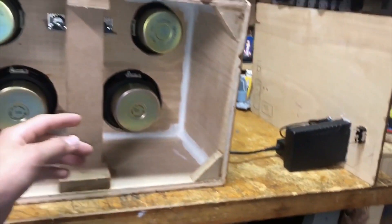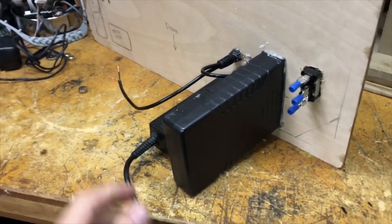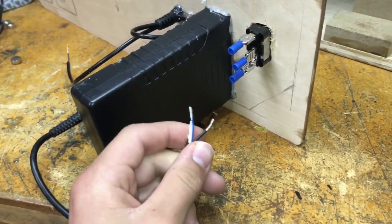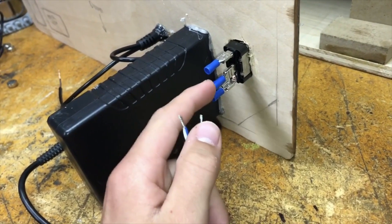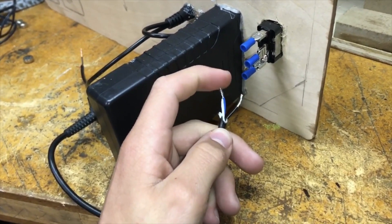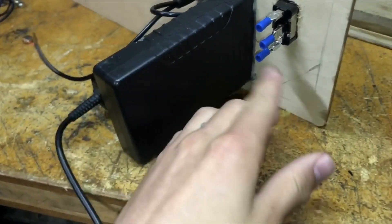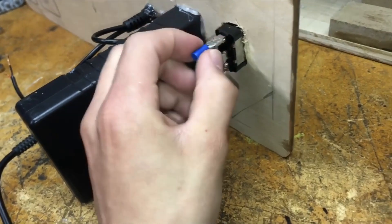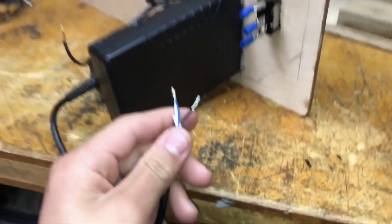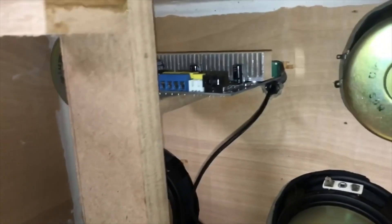Now it's just time for some wiring. We have two power inputs — the rechargeable one and the one that plugs into the wall. Each ground is going to go to the middle terminal and the hot lead from one goes to the top and the other goes to the bottom. These are just crimp connectors that fit right onto the switch, and then from there wires will go into the board.